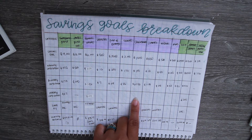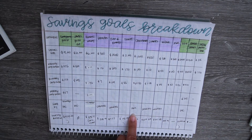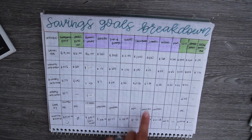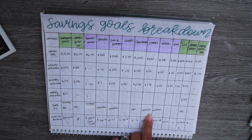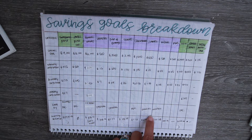Christmas is $1,500 — we increased it from our usual $1,000 because we went over last year, so we gave ourselves a little more room. I'd like to have that saved by November since we typically start shopping around then, sometimes end of October. My husband's personal goal is $800, ongoing, and my goal is $500, ongoing. This is just a personal allowance for things we'd like throughout the year — new shoes, clothes, a planner — things we don't buy all the time.